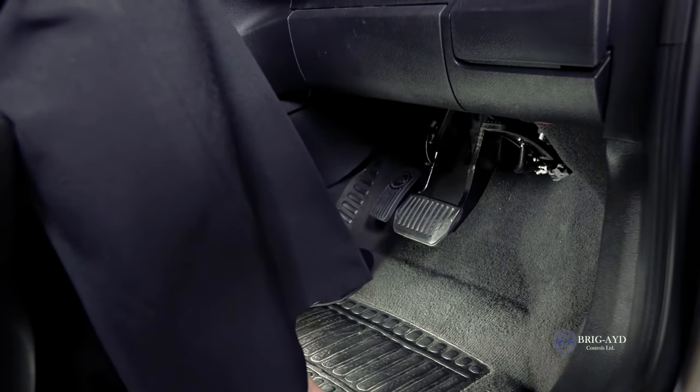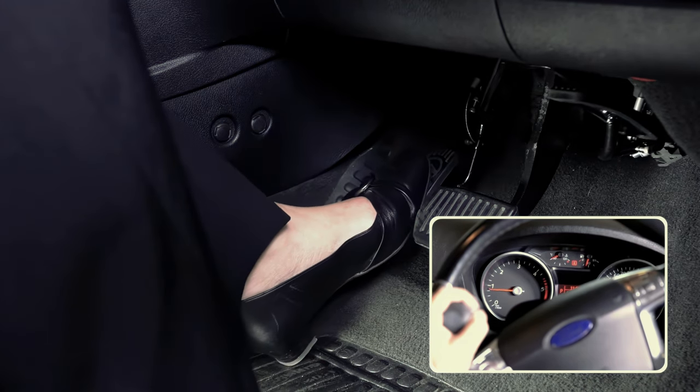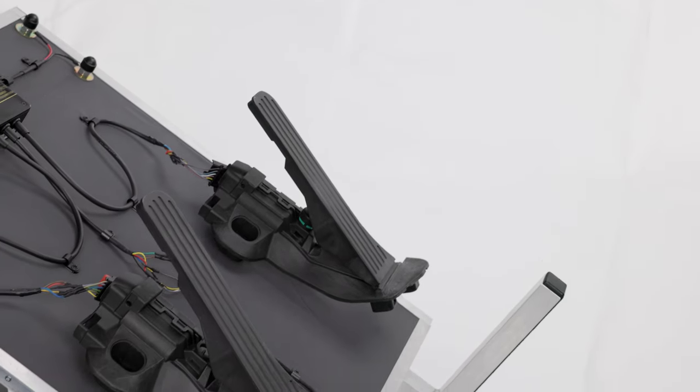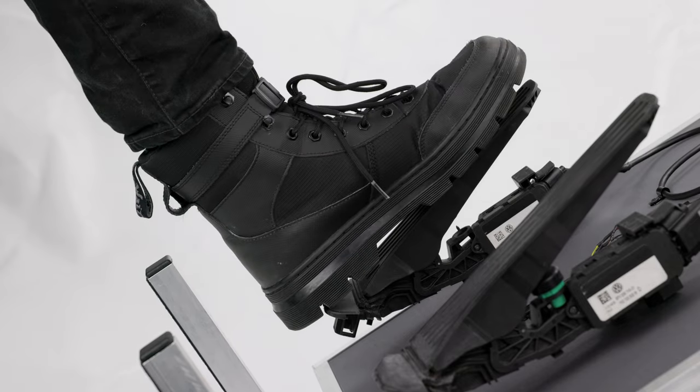A twin flip accelerator allows the right pedal to hinge up and out of the way while the left is in use. The right can be operated with the left up and out of the way. An electronic left foot accelerator simply provides an additional pedal on cars with floor mounted pedals.